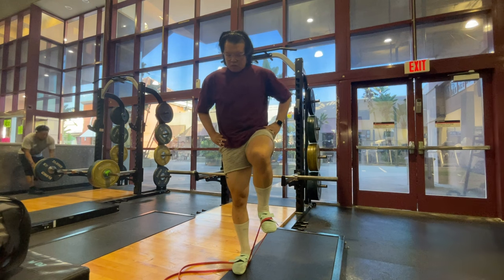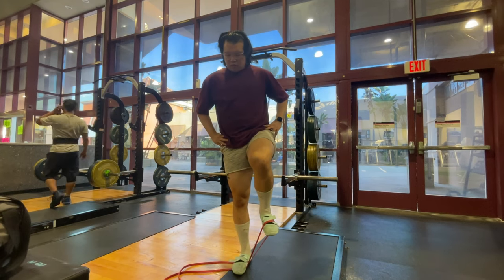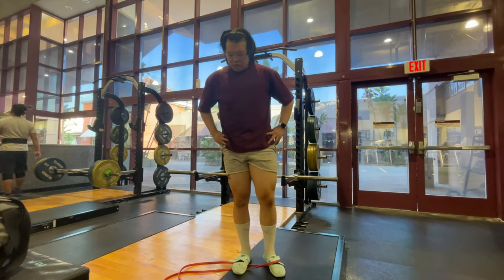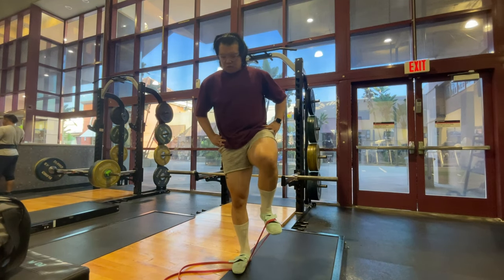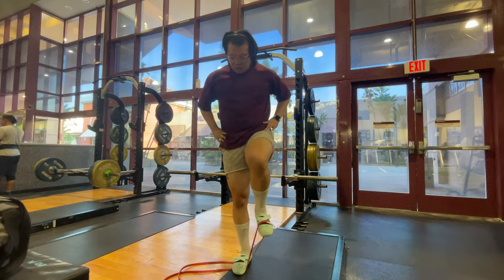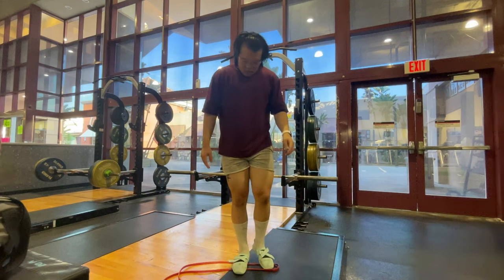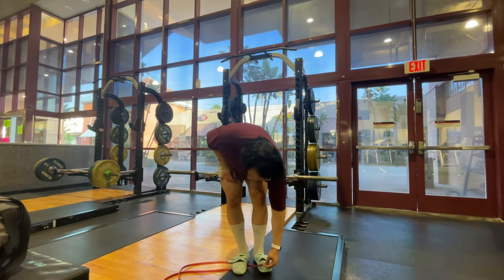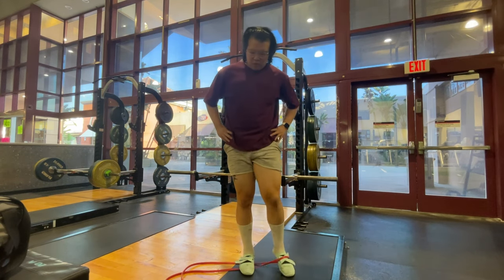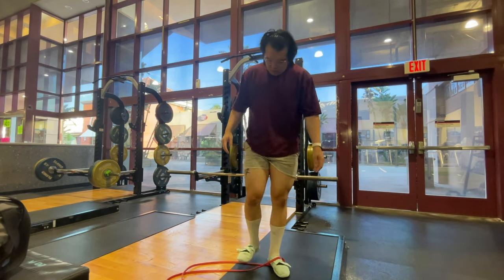This exercise is called banded high knees. You always want to make sure your knee is at 90 degrees and keep your balance as best you can. As you can see, I'm having trouble keeping my balance because I still have hip problems even to this day. You eventually want to hold this position for 10 to 15 seconds rather than just doing reps.